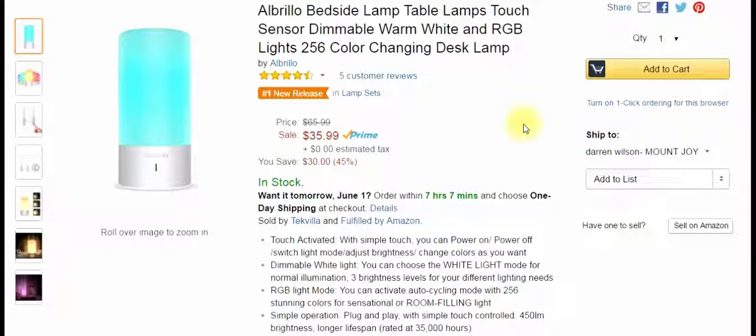I got another product from my friends at Albrillo. This is a bedside lamp, but it's a lot more than that. It's touch sensor — the whole bottom aluminum part is your touch area that activates the light. There are 256 color-changing choices; it'll run through them and you can stop on what you like.